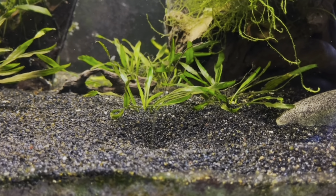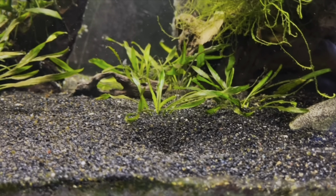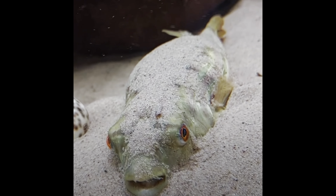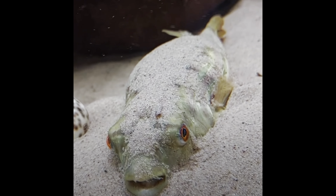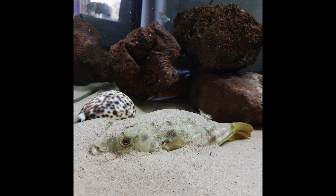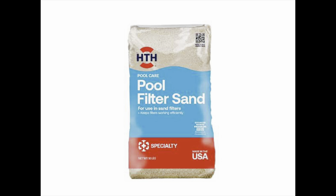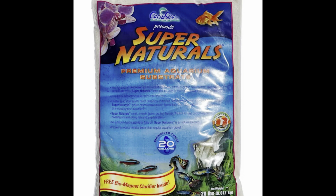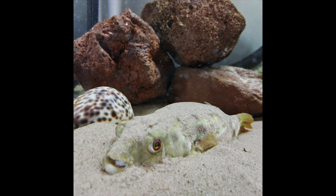Now that we've talked about tank size, let's talk about what we put in it — starting with substrate. The substrate should be sand. Sand is the Fahaka Puffer's best friend. They love to dig in it and bury themselves in it. Mine loves to blow it around looking to uncover snails to eat. As for what kind of sand to use, I don't think it really matters — play sand, pool filter sand, black diamond blasting sand, or sand from your local fish store. Get whatever look you like for your own tank.